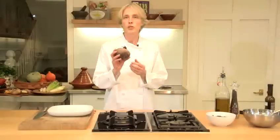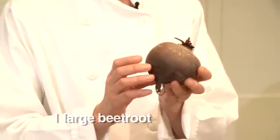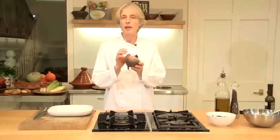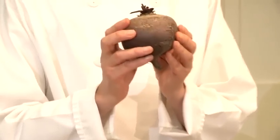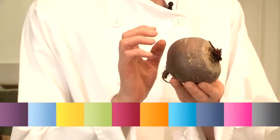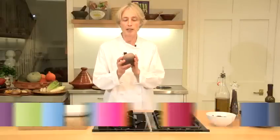I'm going to show you how to roast a beetroot. I've got a nice big round fresh beetroot here and for this recipe I'm going to peel it and then chop it. The one thing I can say about beetroot is that when you peel it and chop it, everything goes purple — your board goes purple and your hands go purple.